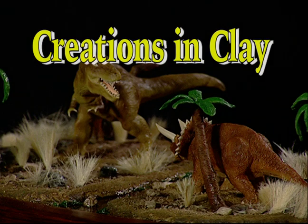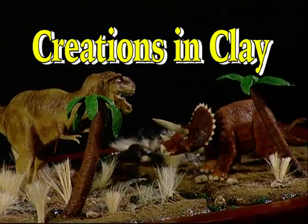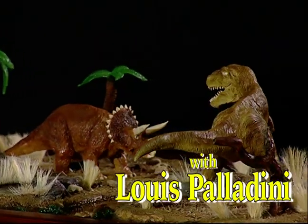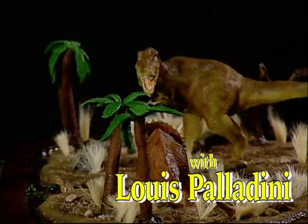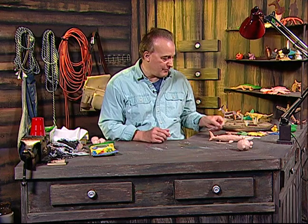Welcome into my workshop and welcome to the show Creations of Clay. My name is Louis Palatini and today I'd like to do an animal that everyone is familiar with. It's called a tiger shark.